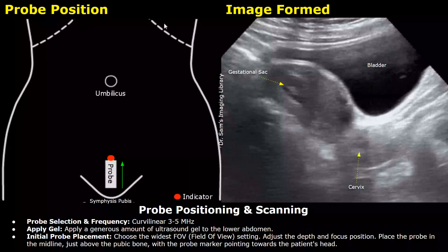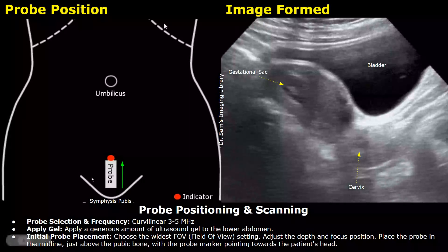This is a diagram showing the pelvis. This is the umbilicus, and at the bottom this area is the symphysis pubis. This white box is the ultrasound probe, and this red dot is the indicator or orientation marker. To start the scan, choose a curvilinear probe with a frequency between 3 to 5 megahertz. Apply a significant amount of gel to the lower abdomen, choose the widest field of view setting, and adjust the depth and focus accordingly. Then place the probe in the midline just above the pubic bone — the symphysis pubis — with the probe marker pointing towards the patient's head. This is a longitudinal orientation.